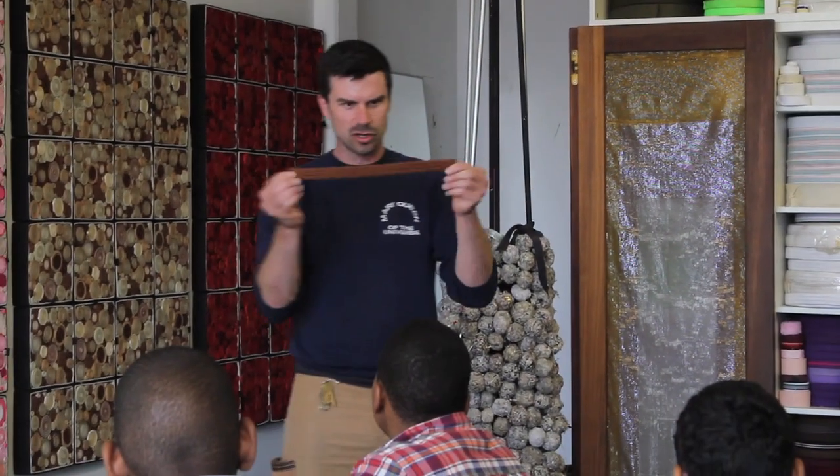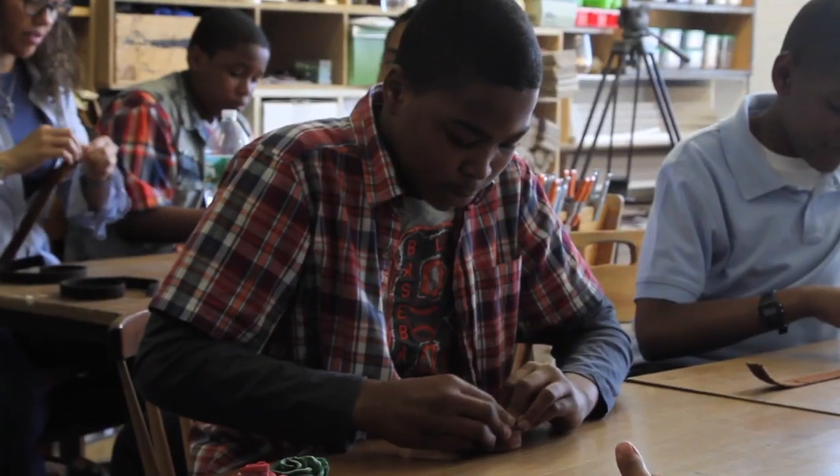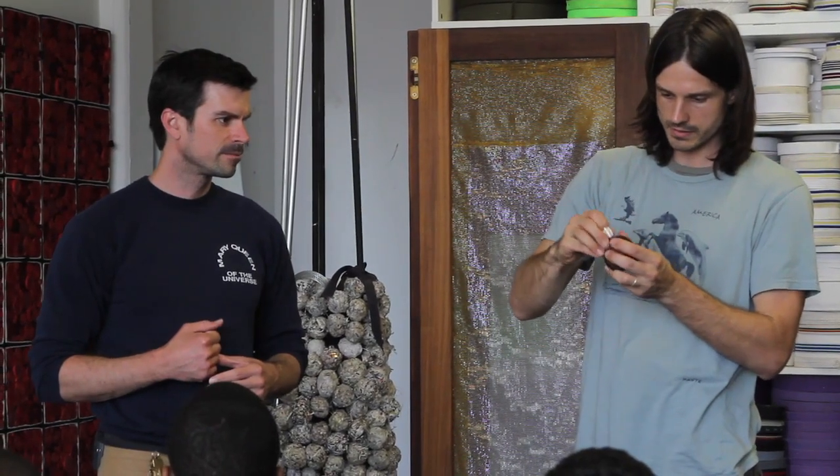So you're gonna take your first piece of trimming and you're just gonna start to tightly coil it, and then when you're done you're just gonna raise your hand and William and I are gonna come around with a pin. I'll put the pin in and I'll use the thimble to press it down, and it's done.